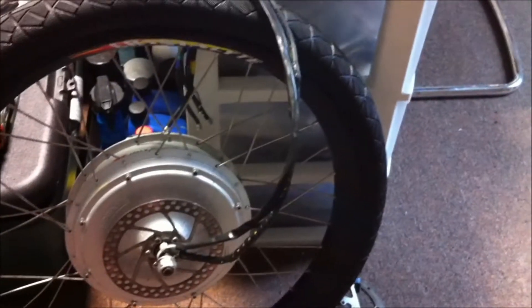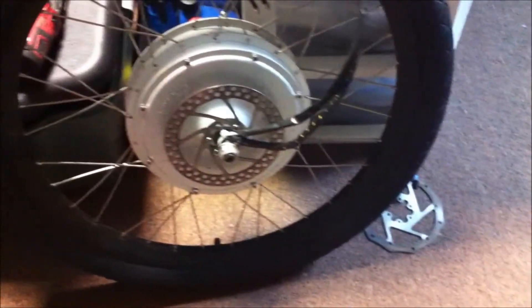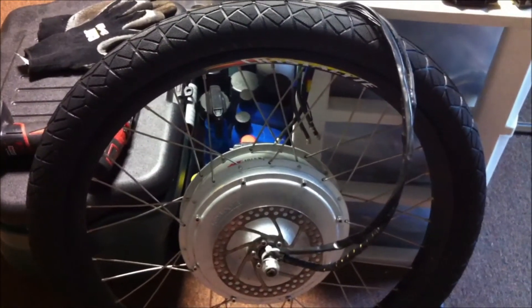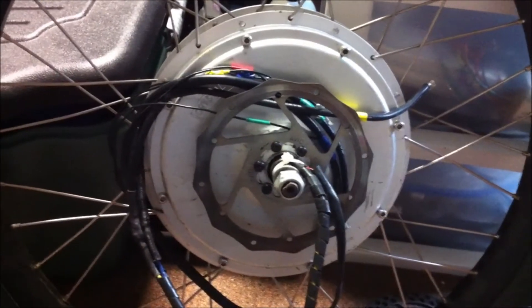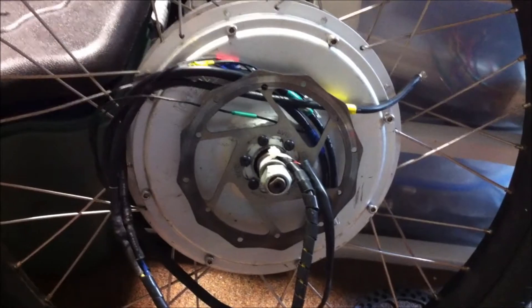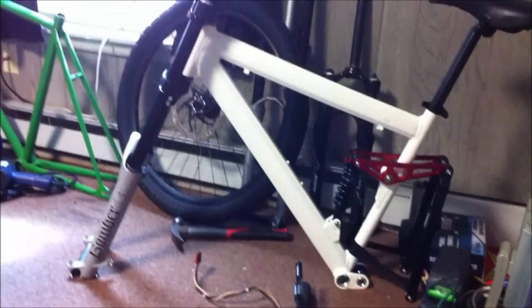I got the tire mounted on the rear motor as well, so I've got both new tires on. I'm going to put on the new back rotor now. Got the new disc rotor on — quite a bit of progress. The only thing I'm kind of held up on is my handlebars and my switch. Once I get that stuff, we'll be ready to rock and roll.